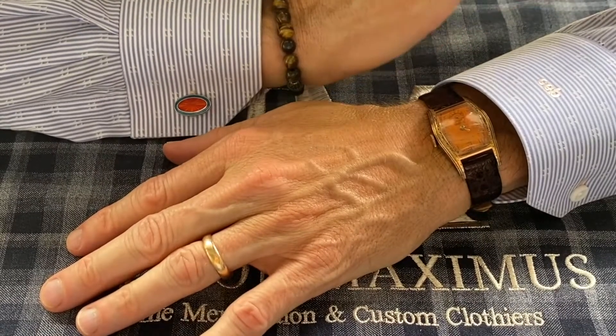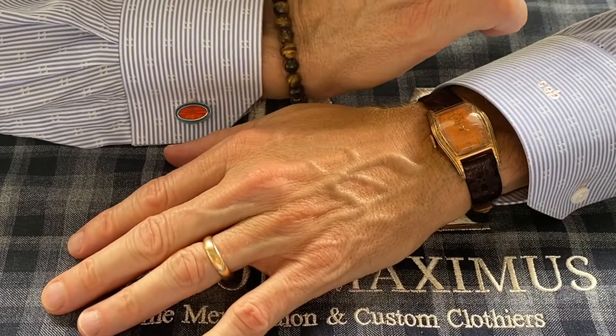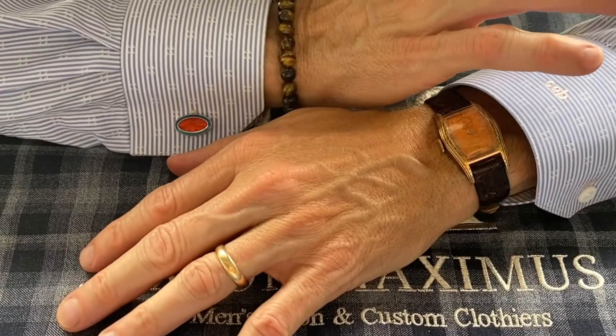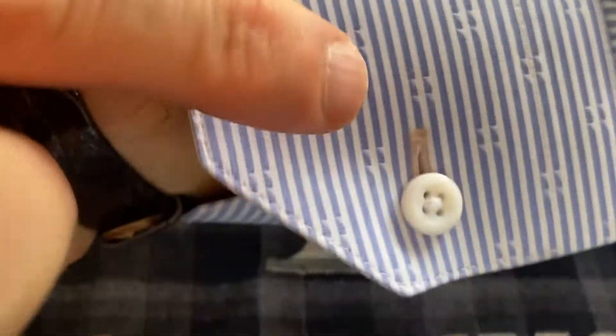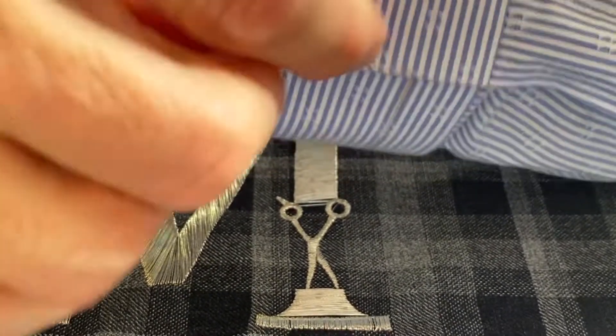Let me show you a really cool cuff that's functional — because sometimes when I travel I forget cufflinks. We could design your shirts custom-made, each one with what they call a convertible cuff. The convertible cuff allows you to wear the shirt regular, just as a button shirt, and what we do is put two buttons, and in between on this side of the cuff we put a hidden buttonhole.